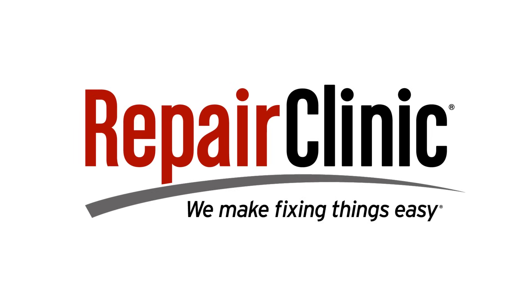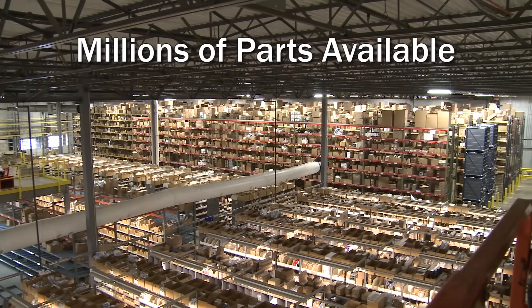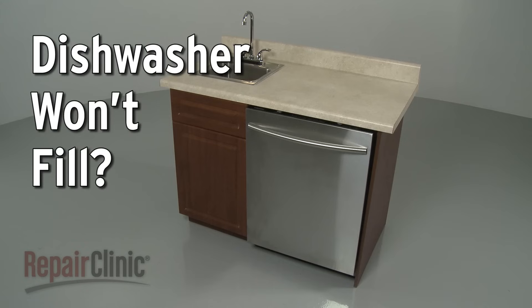Repair Clinic makes fixing things easy, with millions of replacement parts available on our website and the help you need to do the repair yourself. If your dishwasher won't fill, here are the top three most probable causes.